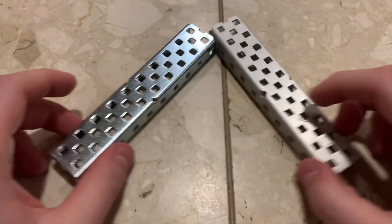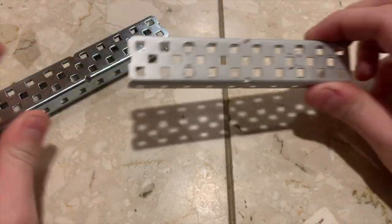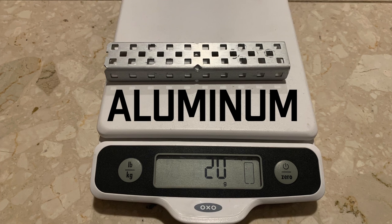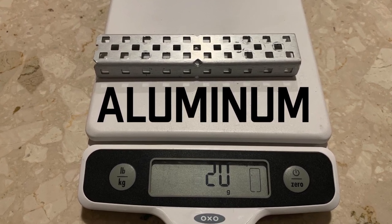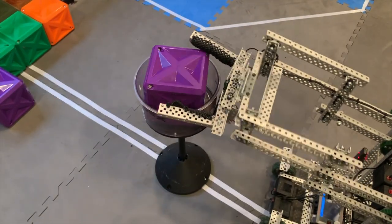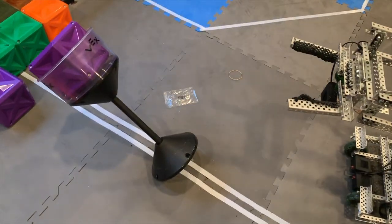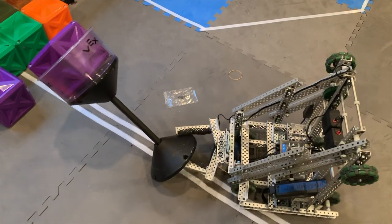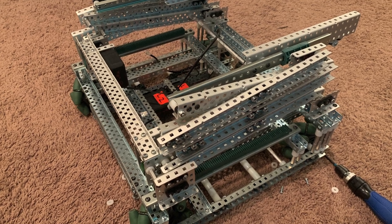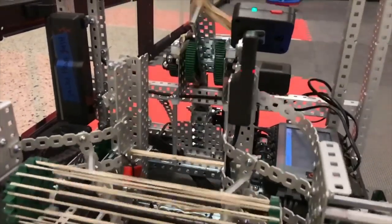Most of the time you will be building your robot using C-Channel. C-Channel comes in two main varieties: steel and aluminum. Steel C-Channel is a more shiny bluish color and is much heavier than aluminum, which is a duller gray color. Aluminum C-Channel is lighter, and as such you will usually want to build most of your robot out of it. A lighter robot puts less strain on the motors, leading to less overheating and more acceleration, but has the downside that it is easier to push. As a rule of thumb, chassis can be built out of either steel or aluminum, lifts should be built out of mostly aluminum to reduce weight, and anything that experiences high torque — such as a catapult — should be made out of steel.